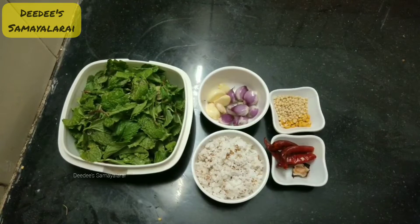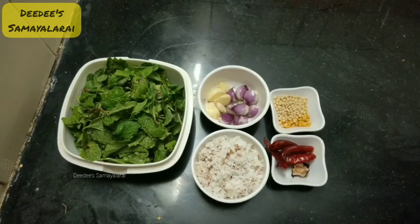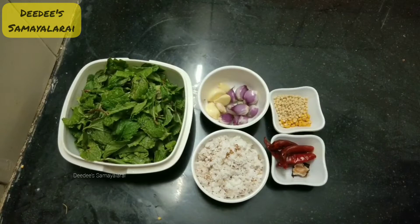Welcome back to my channel. I'm going to show you a chutney recipe. This recipe is very simple.